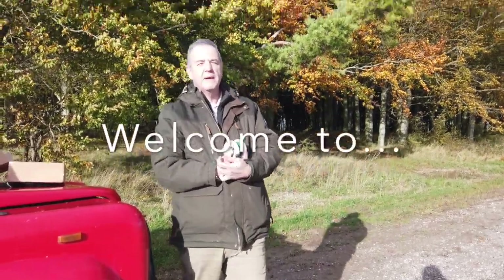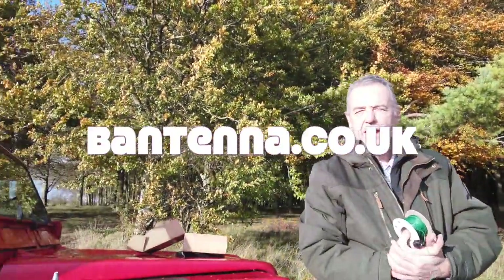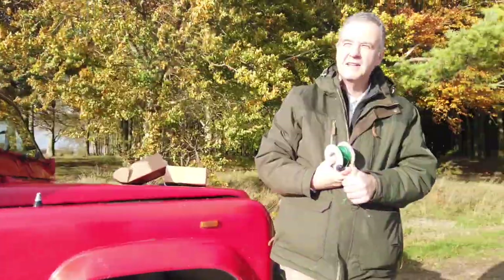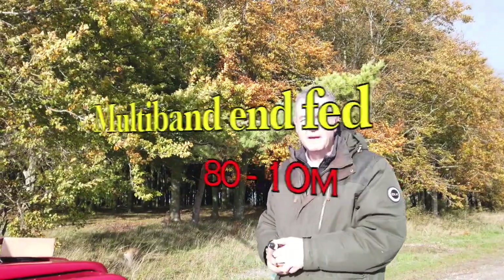Hi, David G4YVM here from Bantenna.co.uk. I'm in my trusty red Land Rover with the dogs, back on Salisbury Plain. Forgive me if it gets a bit noisy — the army's out here at the moment, there's an exercise going on. I wanted to show you a new product that we've got, and it's designed really around this environment that you see behind me.